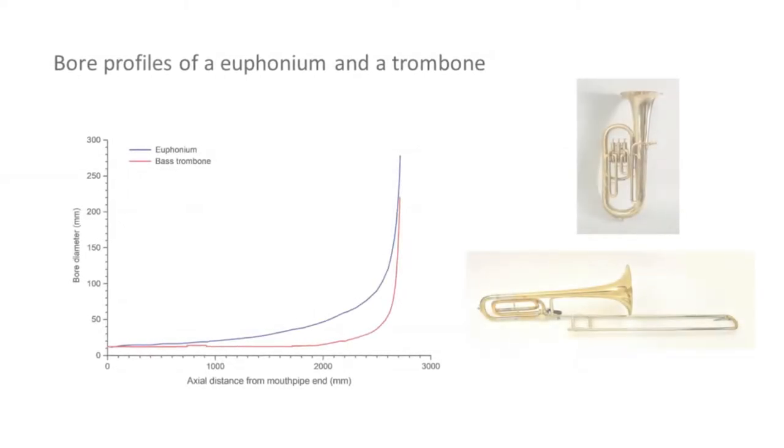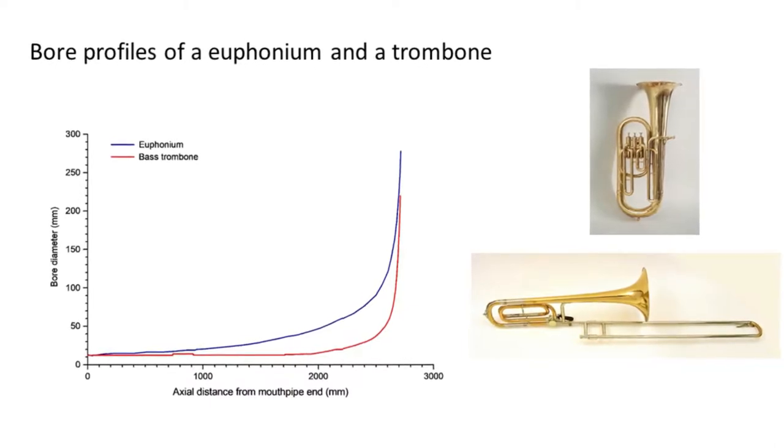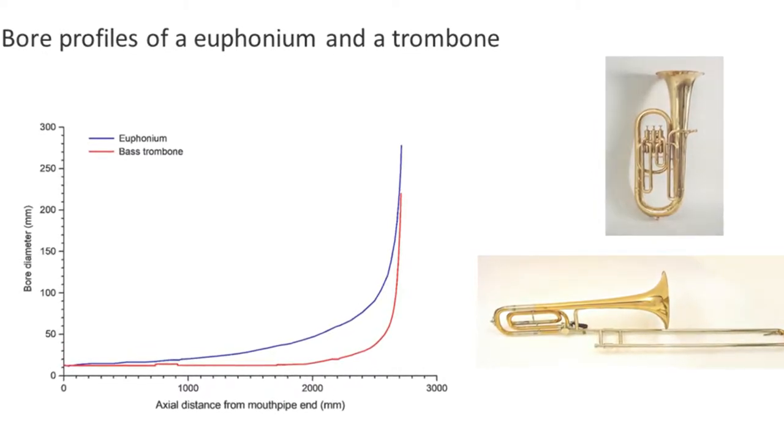These diagrams show the bore profiles of a euphonium and a trombone as if the bends were straightened out. Bends in the tubing don't affect sound very much — they are there to make the instruments a manageable shape. The brightening of the sound, or spectral enrichment, is a phenomenon found only in brass instruments, not in woodwind. In long narrow tubes the energy in the sound wave is converted from low frequencies to high frequencies as the sound wave travels the length of the tube.